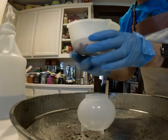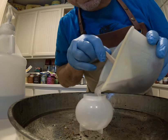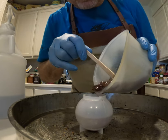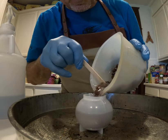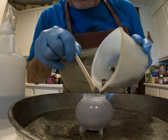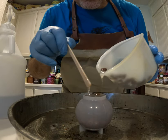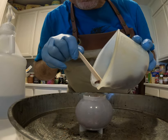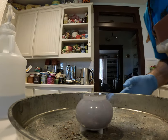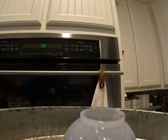Now we go ahead and take our mold — our pan, so to speak — and we're going to try not to make too big of a mess as we pour in all those lovely lovely chocolate chips. There we go, right to the brim. And now I'm going to go ahead and take that and put it in the oven.